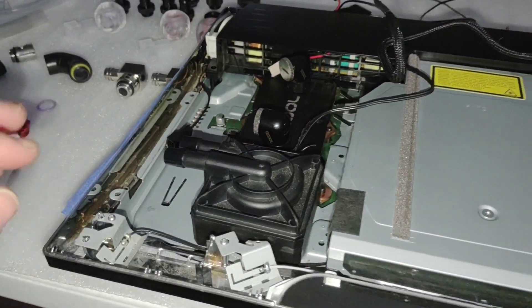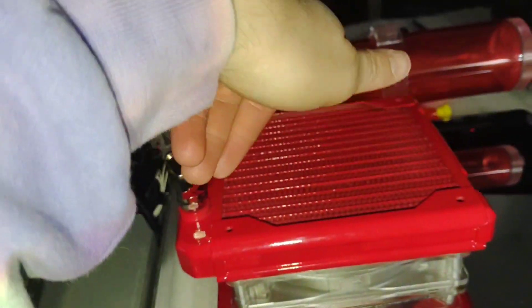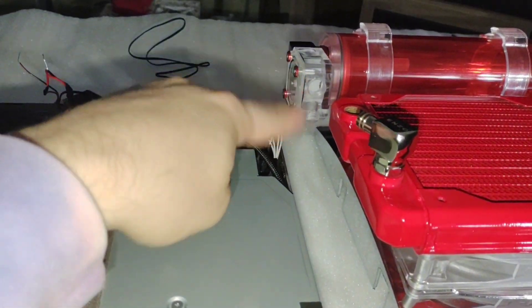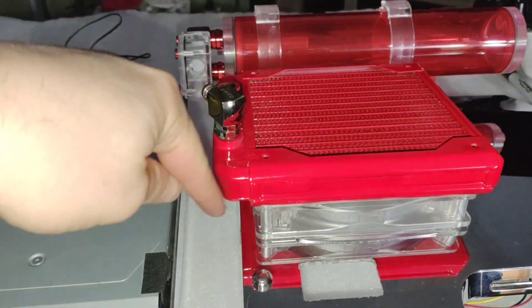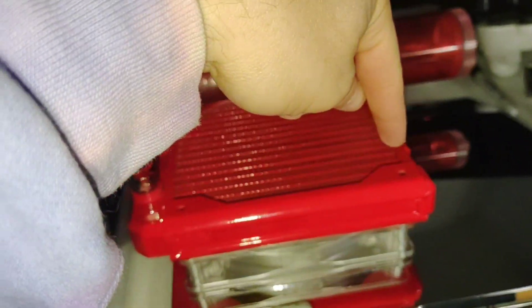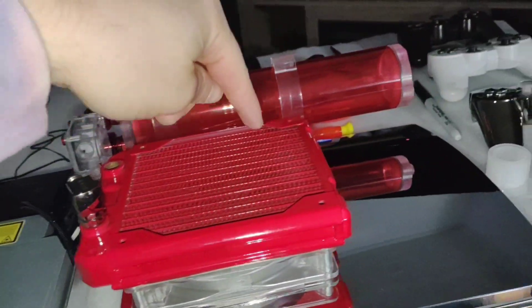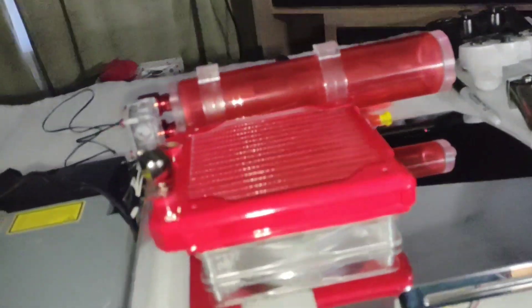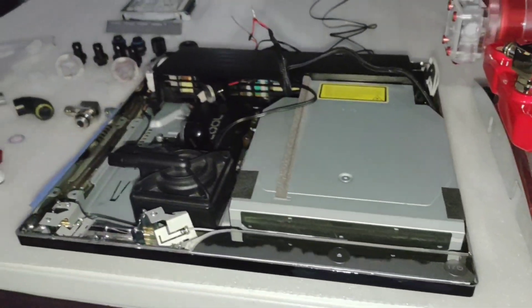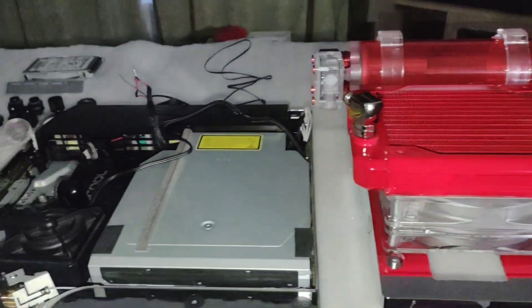I need to figure out the routing — I'm thinking about turning the radiator around so I have more space and can run a couple of tubes up and over rather than having everything bunched on the side. I want to keep this side of the reservoir clean and open. Anyway, that's where we're at — thanks for watching, and stay tuned for the next video.